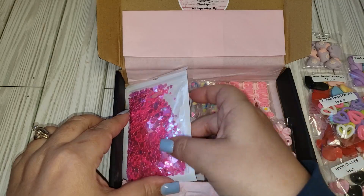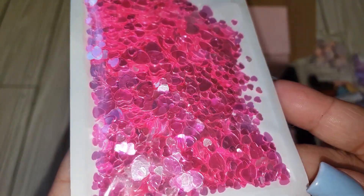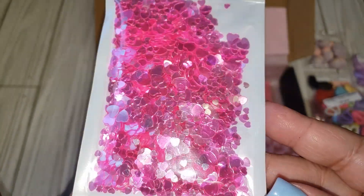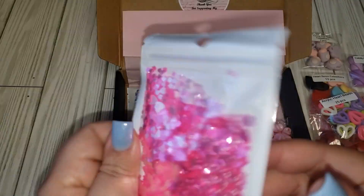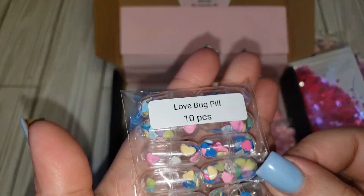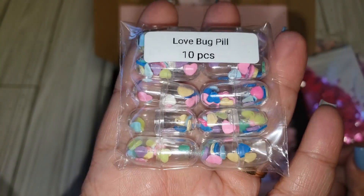You get 25 pieces in here, and I love how she has everything labeled with how many pieces you get. We have some pink hearts that are holographic — you can see shades of purple in there if you get it at the right angle. I'm filming this before I go to work, and my car did not start this morning, so I'm thinking it's the battery.